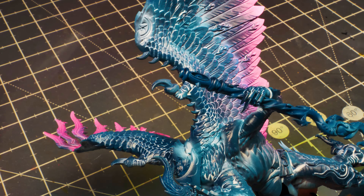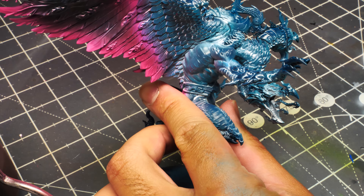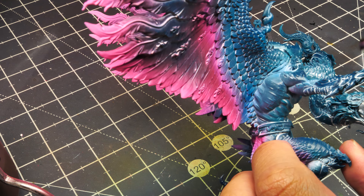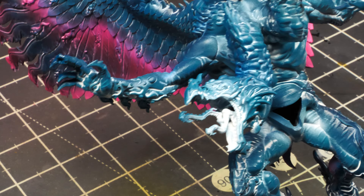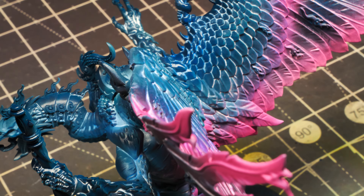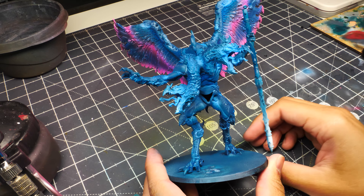On the body we're going to use Liquitex Fluorescent Blue. Focus this on the areas of the body that we painted white, as well as the areas between the wings and the body. Make sure you get the underparts like the neck and the legs, and the tops of the wings which I told you to leave off previously — hit all of these with the fluorescent blue. This one covers pretty well in one coat, unlike the pink.